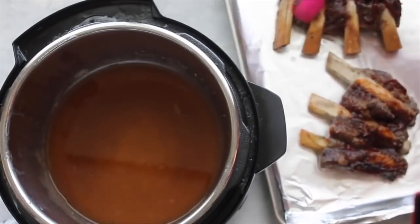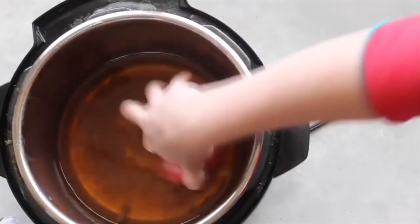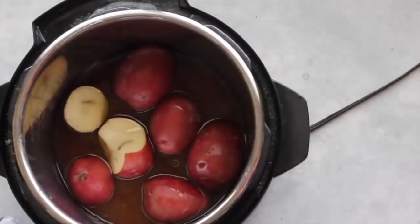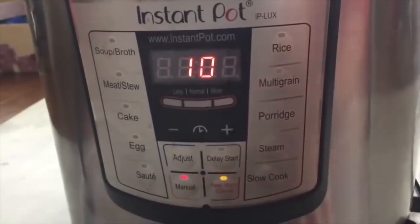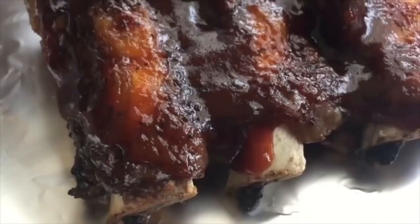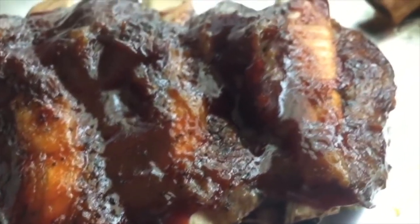Instead of just dumping the apple juice, I'm going to put some potatoes in it because I'm having mashed potatoes with my ribs — totally optional but I'm all about easy side dishes. With the potatoes in, turn it to sealed and push manual up to 15 minutes. My ribs are done and they look amazing, and the side dish for this recipe is my Instant Pot corn.